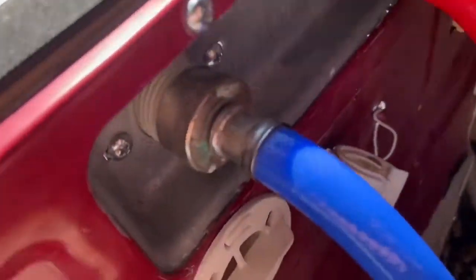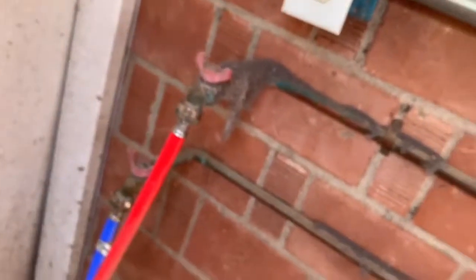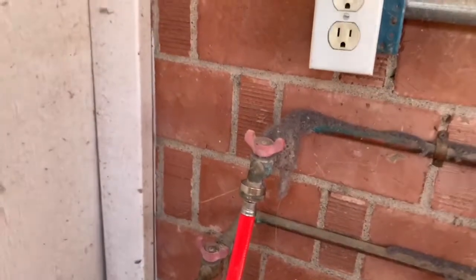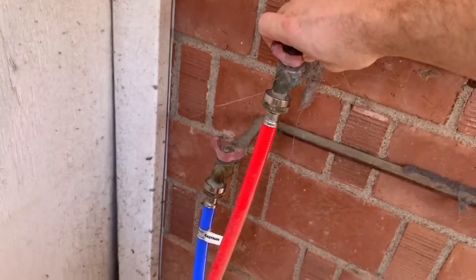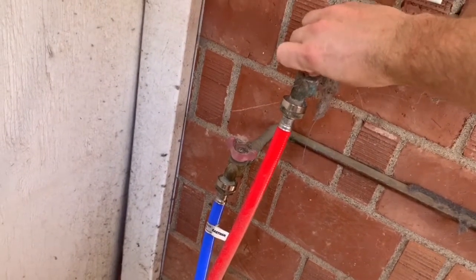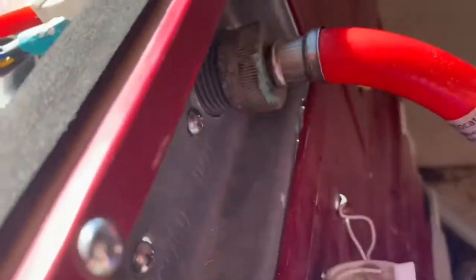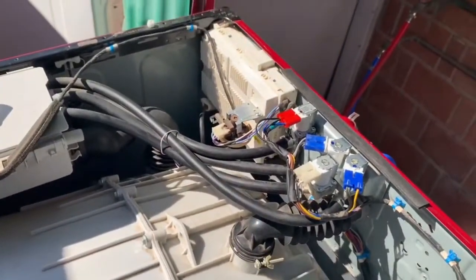Two new valves are in — no more leaks on this washer. Now it's just time to turn the water back on. I suggest slowly turning it on just because you don't want to let a bunch of pressure go and blow the valve right off. Just slowly let that build up and then fully let it turn on. No problems — looks like there's no leaks. Final step, just put the lid back on and you're good to go. Thanks for watching, guys.